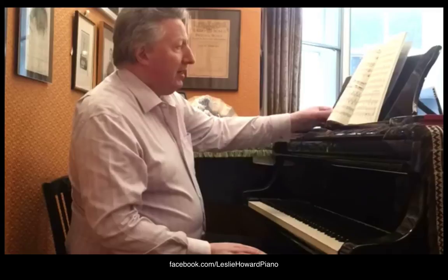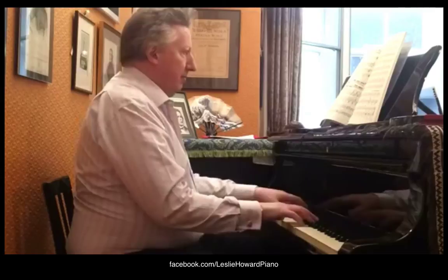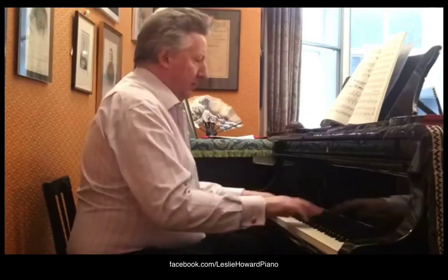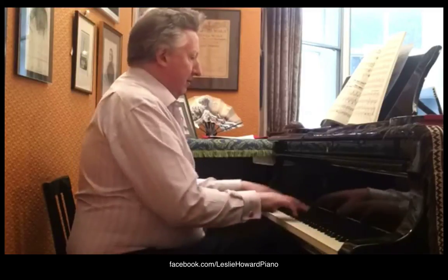One of my particular bugbears in Pictures is right at the end of the Great Gate of Kiev, where it's become a very bad tradition — not helped by conductors who do Ravel's version — of turning Mussorgsky's two three-bar phrases just before the last grave into some kind of four-bar phrase. He's gone to some trouble to have a rhythm with two hemi-bars and then a two-bar. So the rhythm should be played roughly as written — that's without the ritardando. But what very often happens is something quite different, which makes a terrible little commonplace out of something Mussorgsky did that was very clever and original.